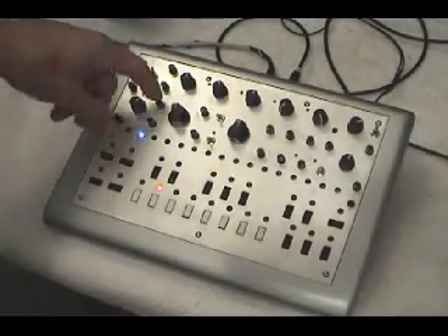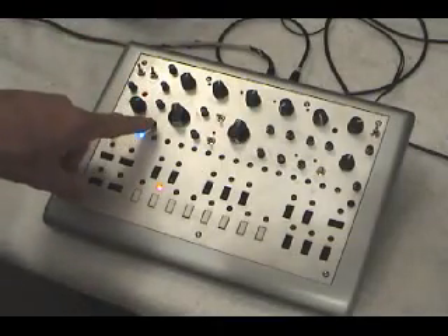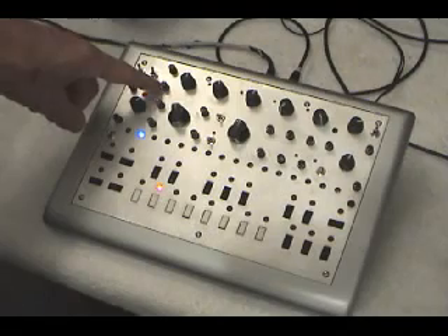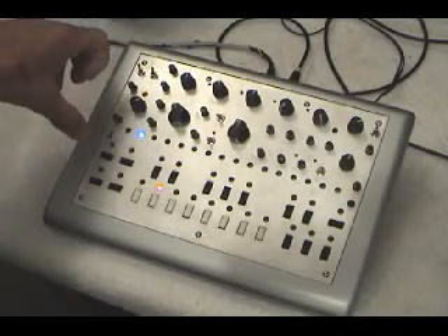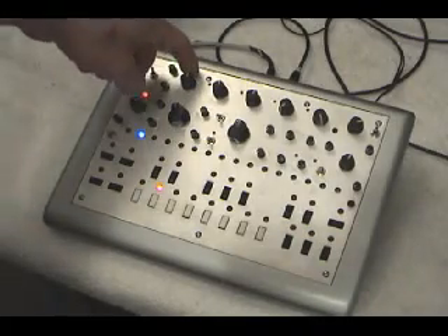This demo is going to go over VCO1 and VCO2. VCO1 level is controlled by this knob, VCO2 level by this knob. VCO2 tune and VCO2 fine tune are controlled by these two knobs. VCO2 and VCO1 both track the master tune, which is the original tune control.